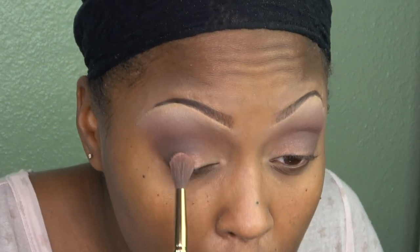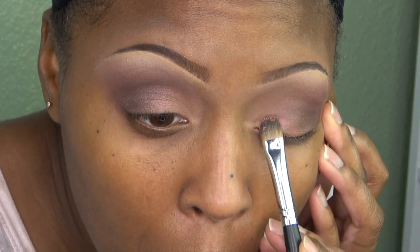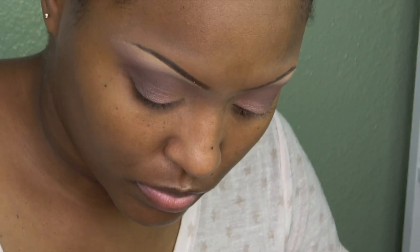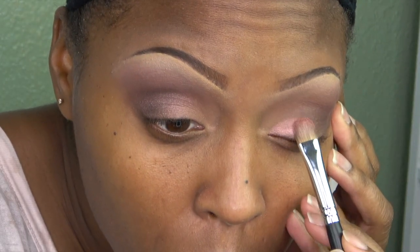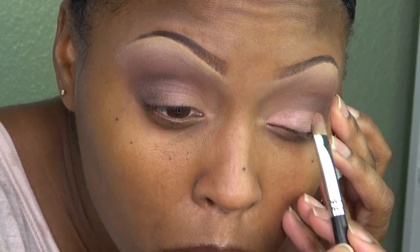Here I'm applying a shimmer color which is the Rose Pink. I apply it with the blending brush first because I like how it looks — it doesn't go on too heavy but you can slightly see it. Then I go in with the flat brush and apply the same Rose Pink shimmer color, concentrating it in the area I want.